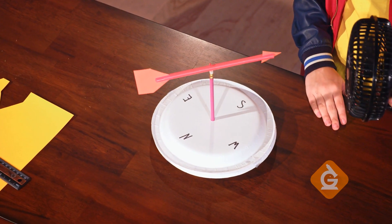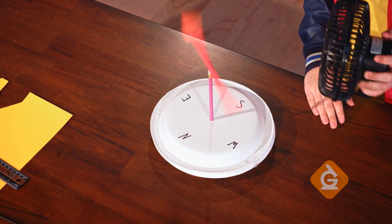Today, we're going to make our very own wind vane so you can collect weather data in your own backyard.